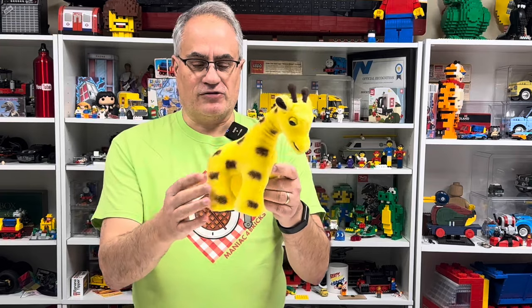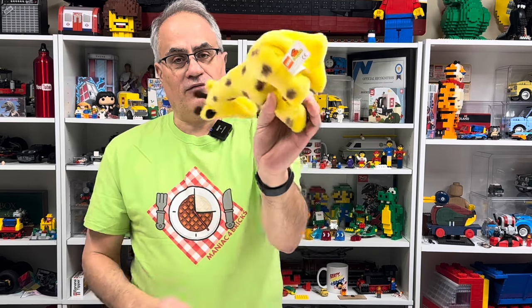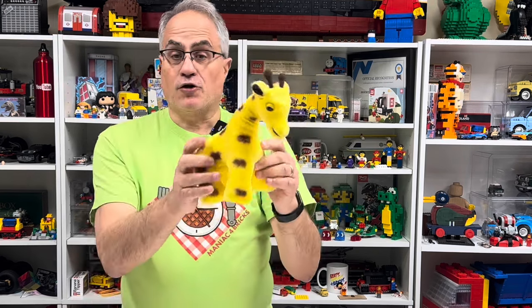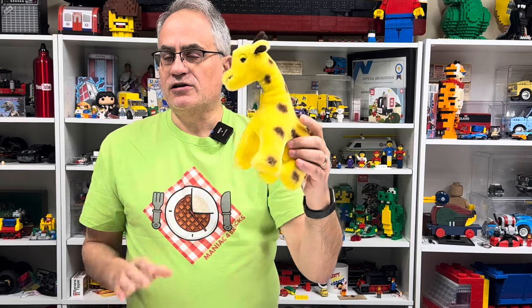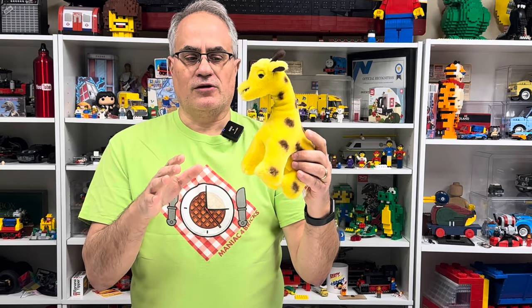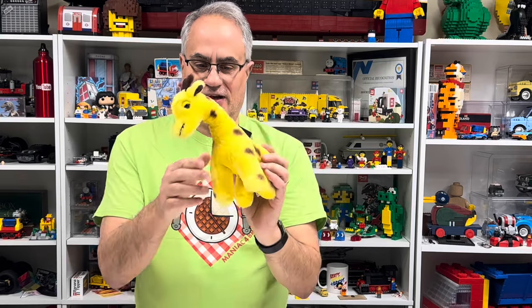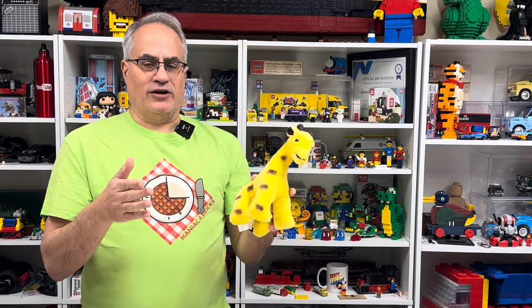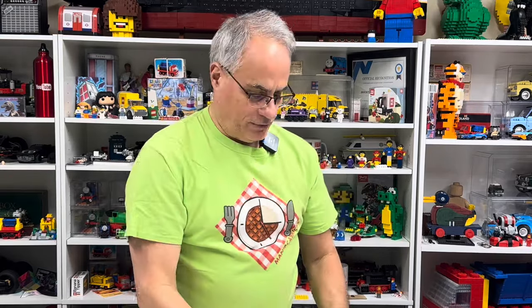This giraffe is one of those items — it doesn't have the date on it, but I do have the LEGO Duplo tag. There are none for sale on BrickLink. Plushes are one of those things where they make them, nobody wants them, and then later you can't find them for sale. So I saw this giraffe and I had to get it. Anytime there's an item on BrickLink and nobody's selling it, I have to get it. The camera we're going to look at has one of its little photographs featuring the giraffe, and I'll show you up close.